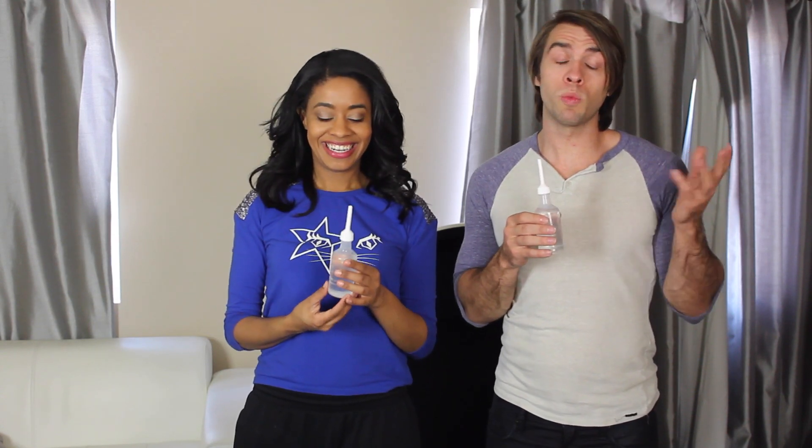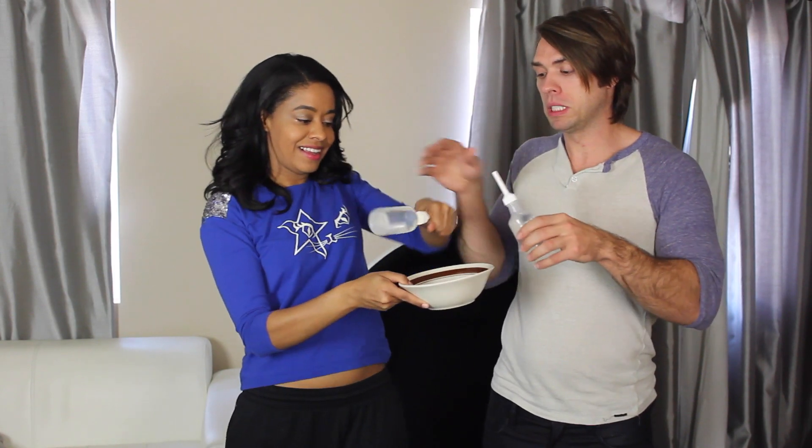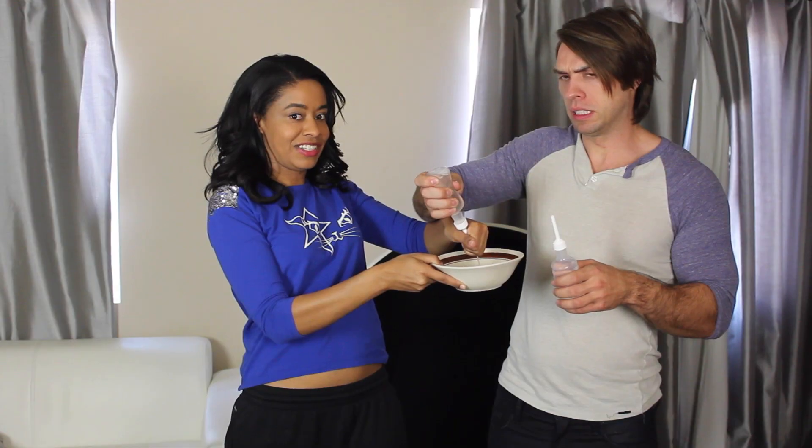When you start to insert the enema, it shouldn't feel painful — if it does, don't do it. It should go in easily, and once it's in, you release all the fluid from the enema.